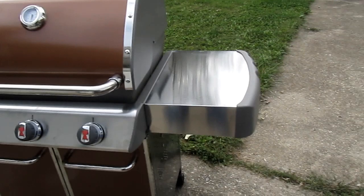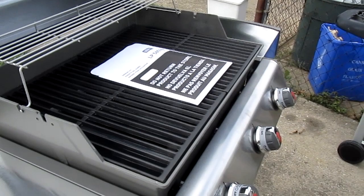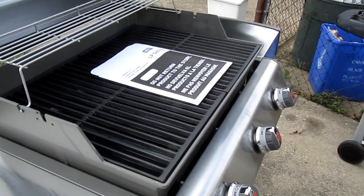And there she is — 100% put together. Ready to go. Genesis. Just heavy duty craziness. Awesome. And we got some blue rhino gas. Ready to go.